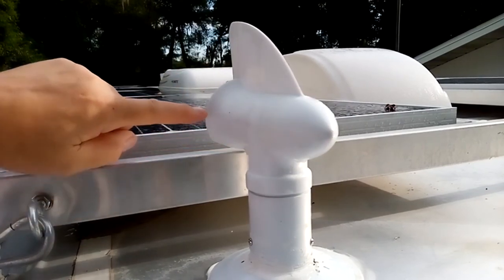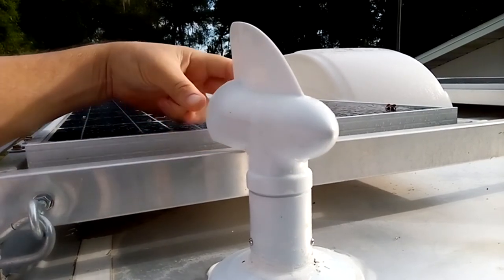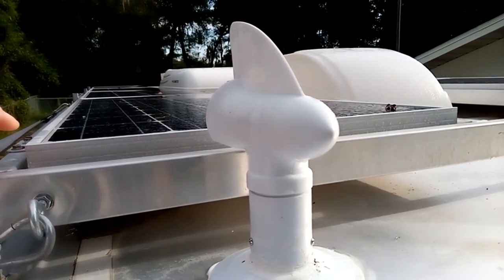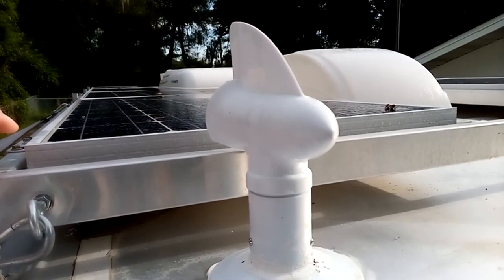It's kind of neat because it uses a siphoning effect. When the wind goes down this way and hits this and bounces off of it, it causes a siphoning effect through here, drawing air out. I just thought I'd share this with you — we're going to see how this works.